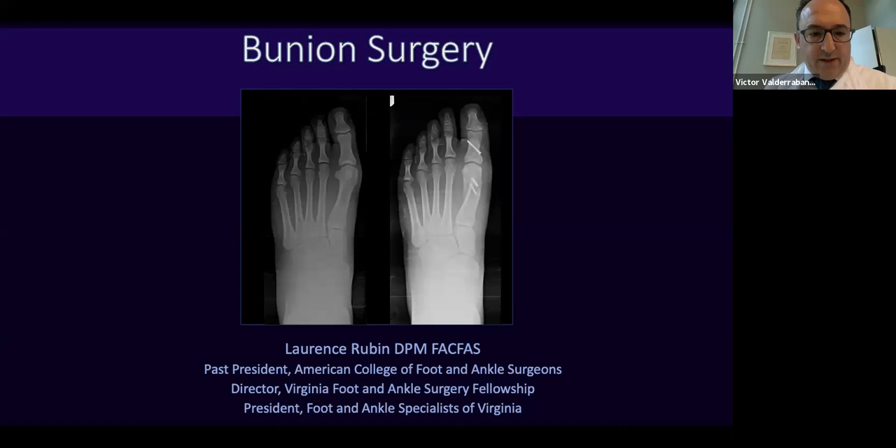Today we have the topic of bunion surgery, and nobody else as good as Dr. Lawrence Rubin can give us a nice talk on this because he's very experienced in this area. He's the past president of the American College of Foot and Ankle Surgeons and the director of the Foot and Ankle Surgery Fellowship DPM Program of Virginia. He's a very experienced surgeon, an excellent teacher and a good friend. I want to thank you, Lawrence, for being so kind and giving this excellent talk. I give the podium to you.